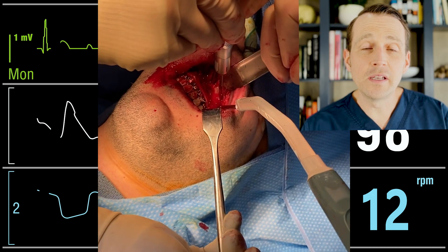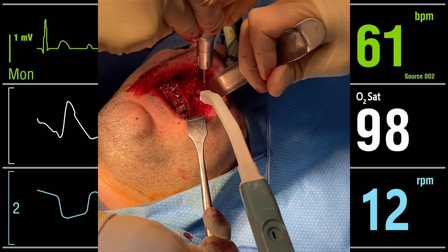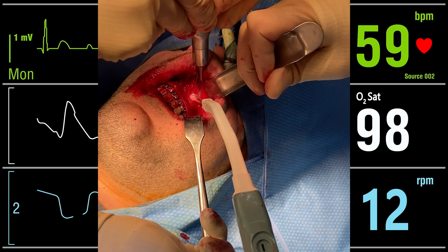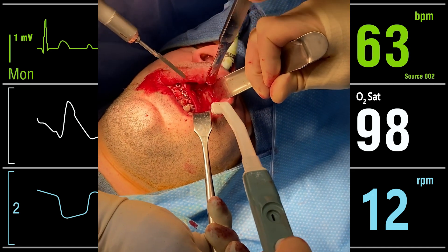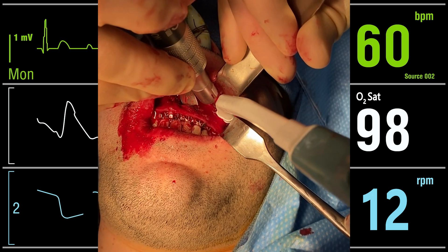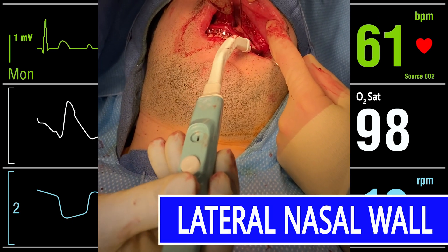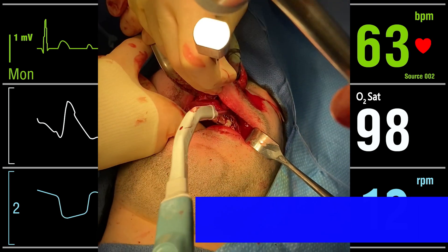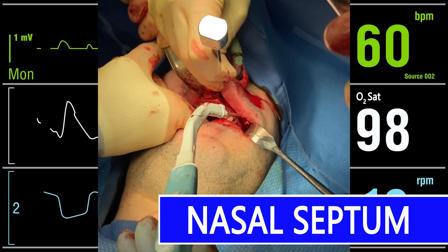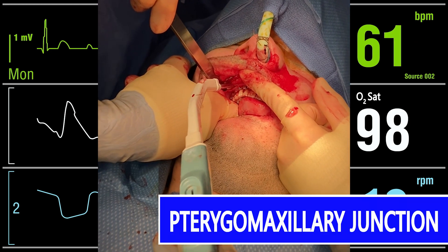This osteotomy separates the lateral maxillary buttresses and the piriform rims. I then used the guarded osteotome to separate the lateral nasal wall and also the septum from the vomer posteriorly. I used curved osteotomes to separate the maxilla from the pterygomaxillary junction posteriorly. Now it's time to down fracture the maxilla.